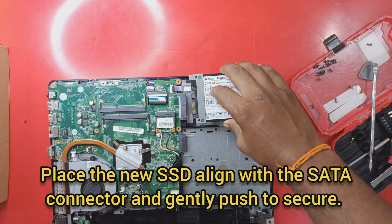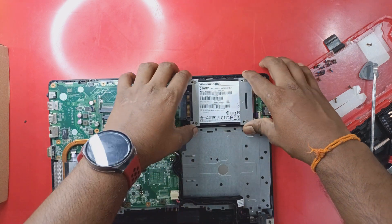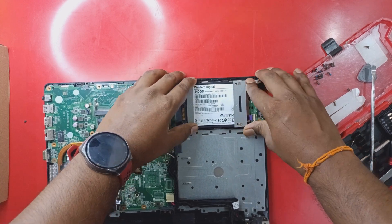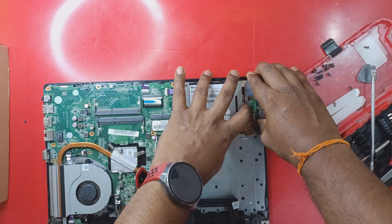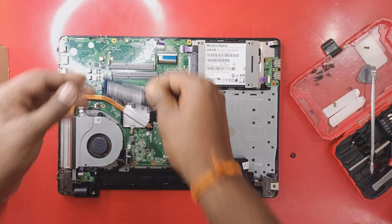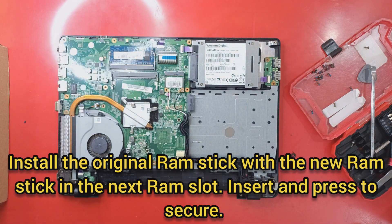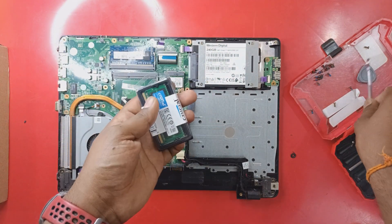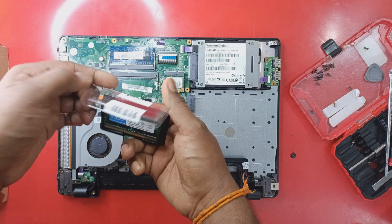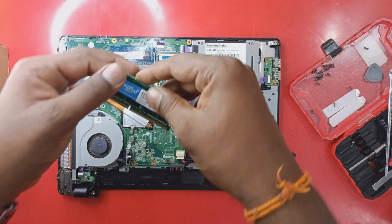Now place the new SSD aligned with the SATA connector and gently push to secure it. Then install the old RAM back into the first RAM slot and the new RAM into the second RAM slot. The new RAM we are using for this upgrade is a 4 GB DDR3L module.